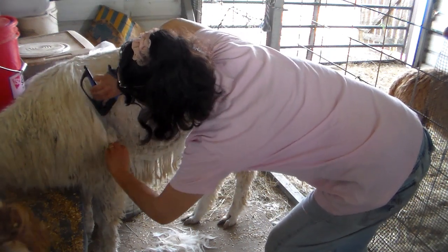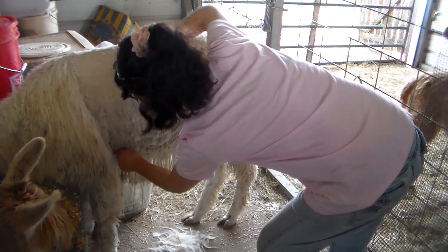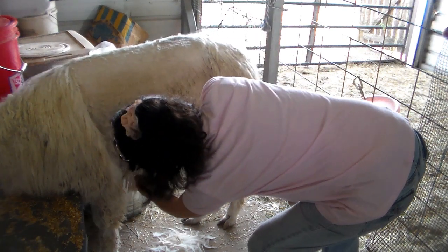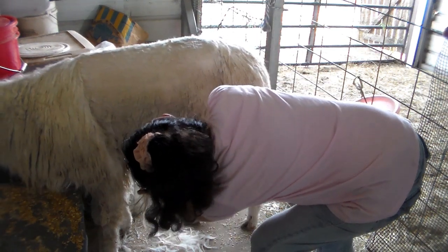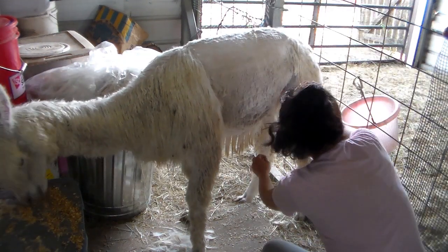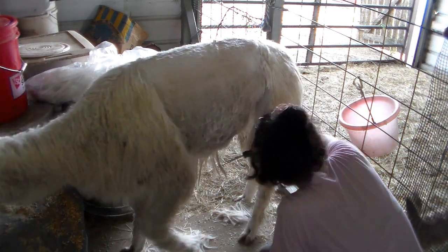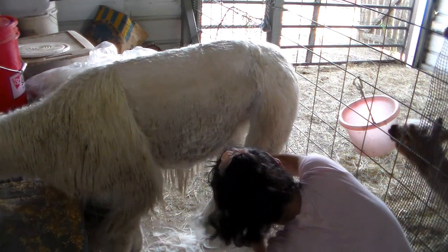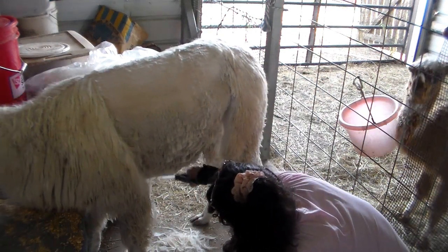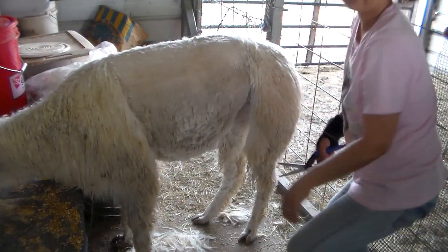Here's the armpit area. I like to kind of cut that sacrifice piece - she's letting me do this so I'm going to go ahead and cut it. Generally this is not an area they like to be touched. She's doing good - that looks pretty darn good on this side.